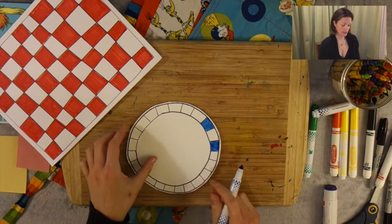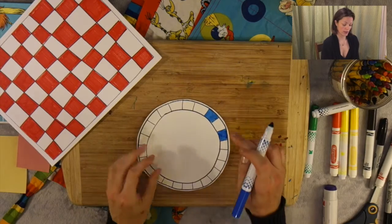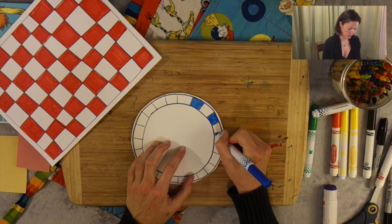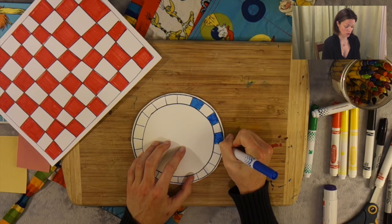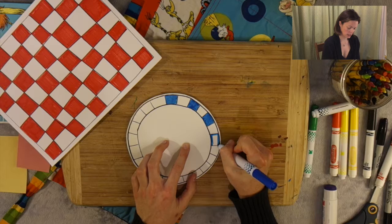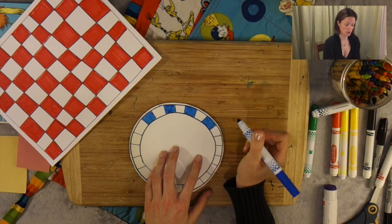Now if you're using a plate that has one side shiny and one side matte, know that it will take a little bit longer for this to dry if you're using markers. If you're using crayons, don't worry. But just don't touch it until your markers dry. We're going to go around and do each of these.